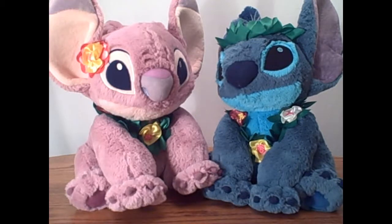They look very summery so they can easily spruce up my house besides all the other Lilo and Stitch stuff and just make it look brighter. These little guys are so cute.